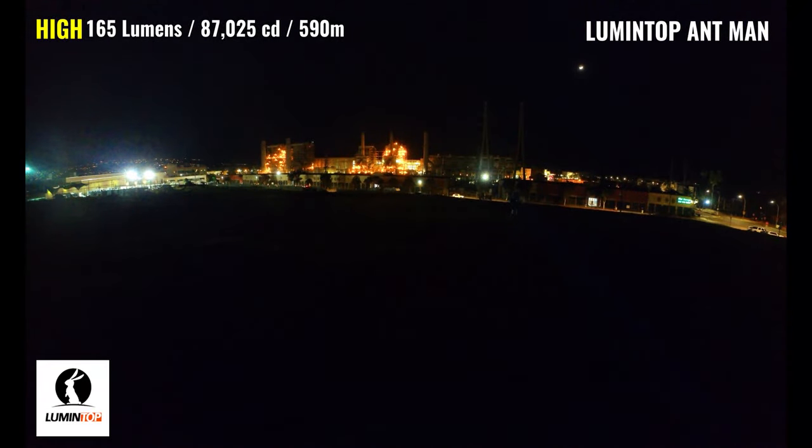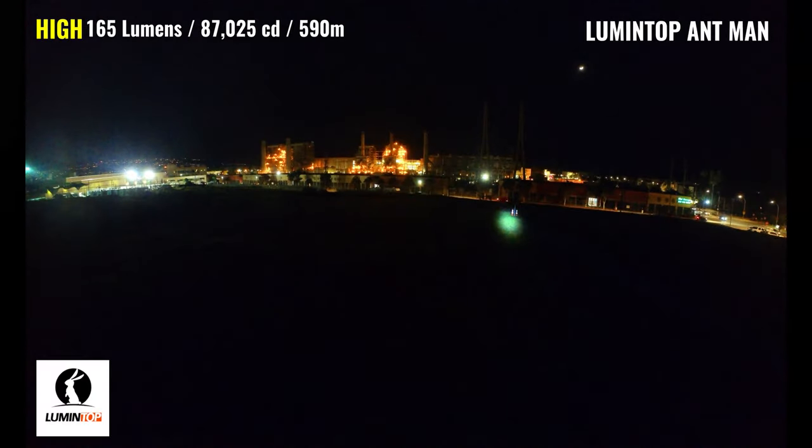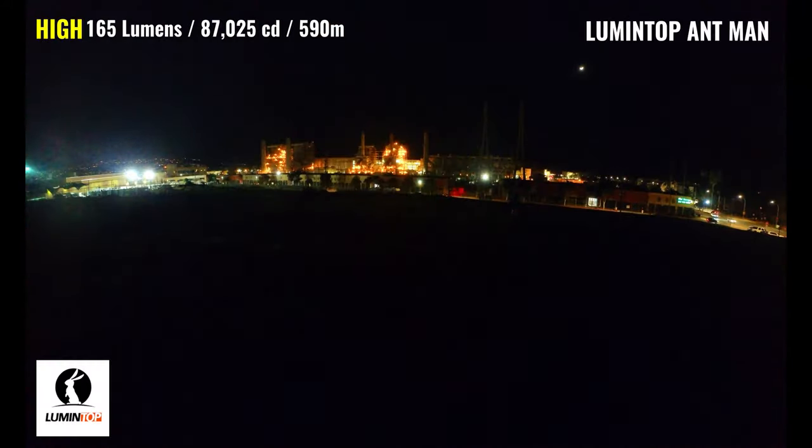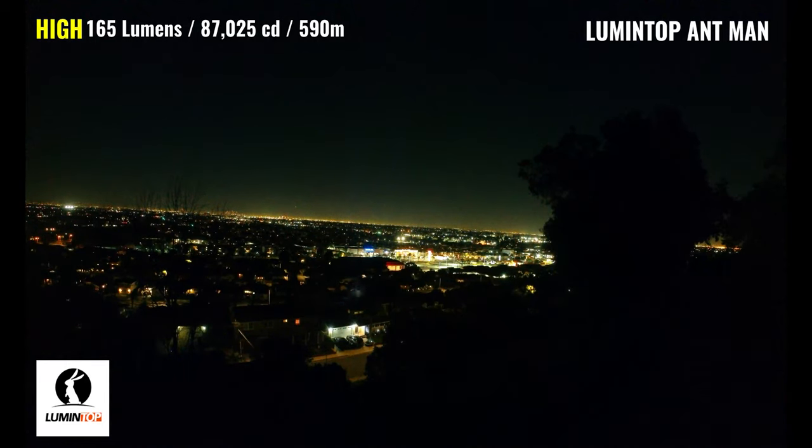The Ant-Man has a single output of 165 lumens, a peak intensity of 87,025 candela, and a max throw distance of 590 meters. The power lines are just under 300 meters away, and you can see the light reflecting back. The beam has a slightly cool tint to it, and the building by the street is about 150 meters away — it's doing a decent job of illuminating everything it's pointing towards at this distance, but it does struggle with ambient lighting. The Ant-Man is visible with the camera up to about 350 meters, but it's not visible across the street at the shopping center that's about 600 meters away. It's pretty impressive performance from a light this size, but the rest of the lights are much more capable at long distance.